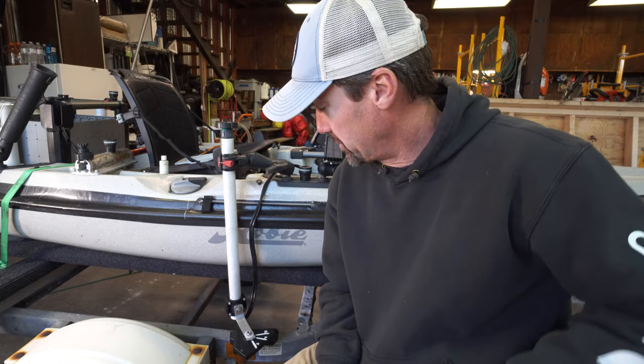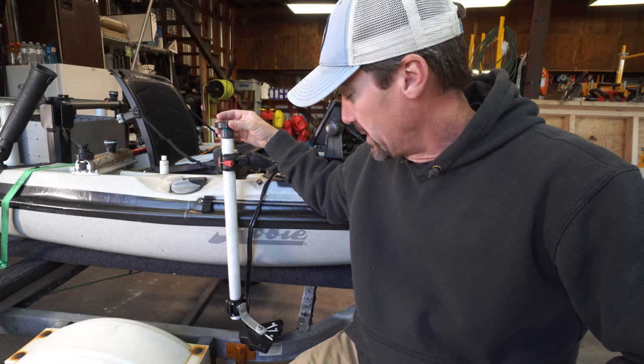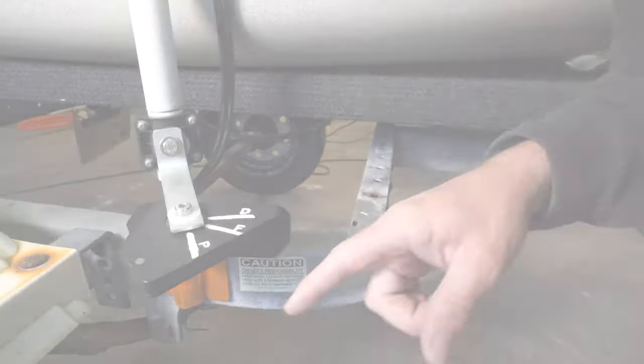I got looking at it and thought it just looks like a simple piece of metal to me. So I went to Lowe's, bought a few things, came home and built it. I've got it here working on my homemade rotating mount on my kayak, pretty much ready to test out tomorrow. But before that, I wanted to show you guys what I did and how much it costs.